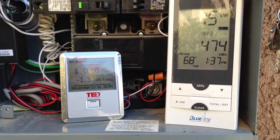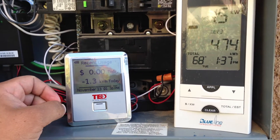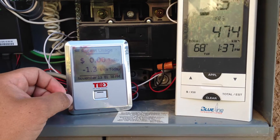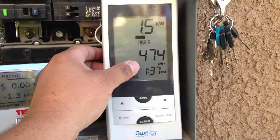So I started looking online and found TED — the Energy Detective. It's a little more complicated to set up, so let me go ahead and set this down here so I can show you.